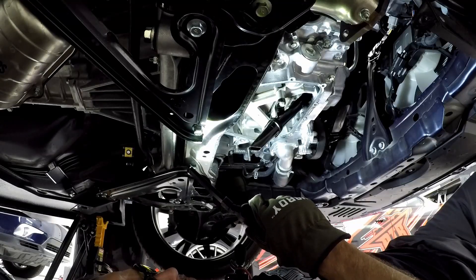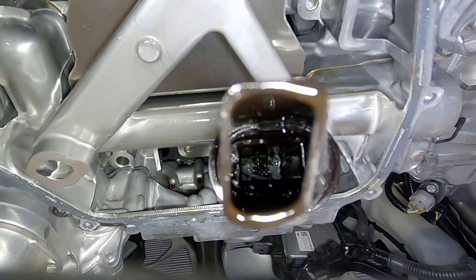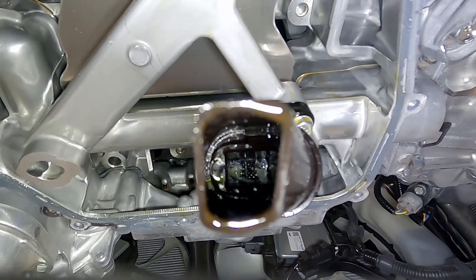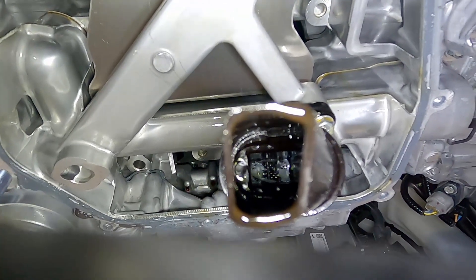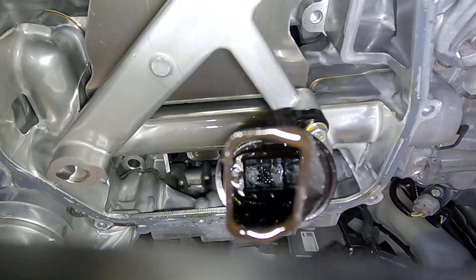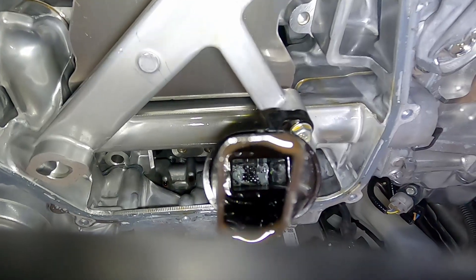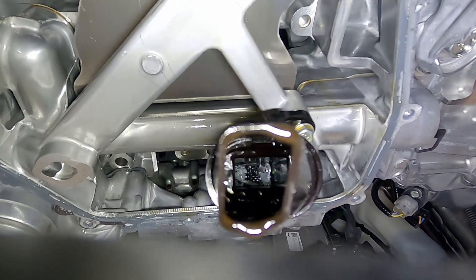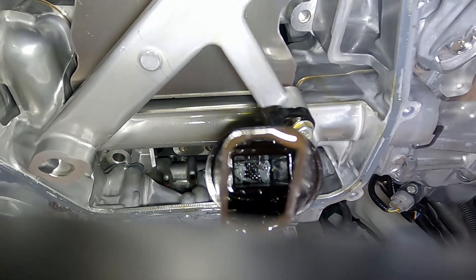We're going to inspect the inside of the oil pickup tube, and you can actually see we've got some silicone RTV jammed up in the oil pickup filter. The pickup tube filter is doing its job, but it's also restricting flow as more and more silicone gets stuck up in that tube. Over time, more silicone builds up and restricts flow even more, to the point of potentially causing damage to the engine.